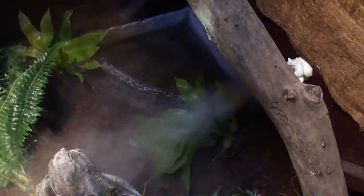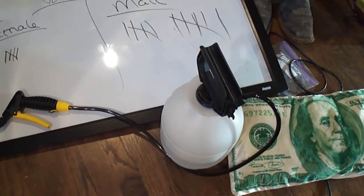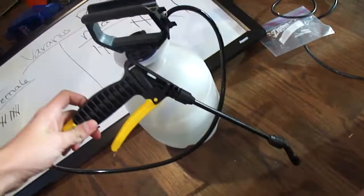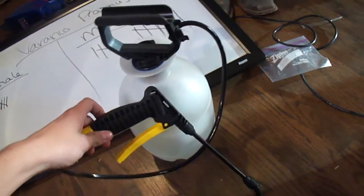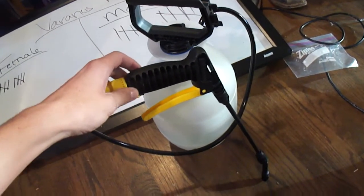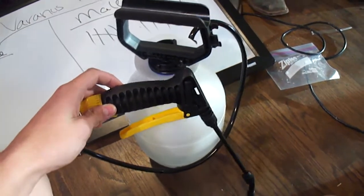I'll turn it on for you — you can set it on a timer, though I don't have mine on one yet. You can see it's starting to come out good. It sends out a good fog over the bottom half to quarter of the cage. That leaves the top half for me to mist with this pesticide sprayer I got at Walmart — it has a wand that works really good, you just pump it up and spray. I mist mine three to four times a day, two to three minutes each time, top and bottom. I do mist the bottom even though it has the fogger, just to raise the humidity up.